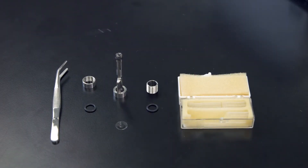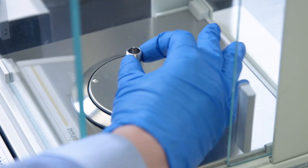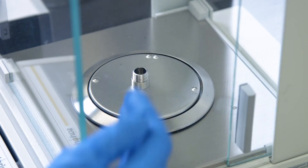When executing this type of experiment, accuracy of the mass of the samples is essential. For the best accuracy, a microbalance should be used to weigh the samples.